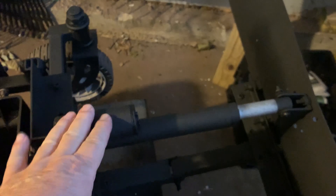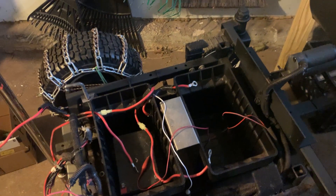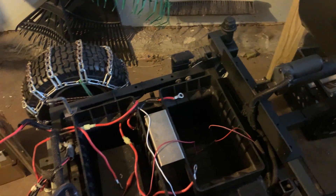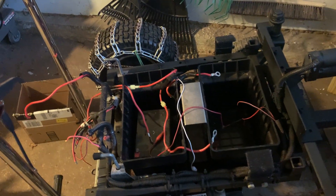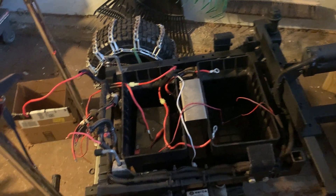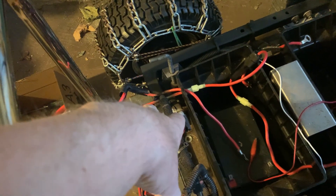The blade goes up and down by remote control. The wheelchair base goes forward, back, turns left 360, turns right 360, all by remote control — a hobby remote control.